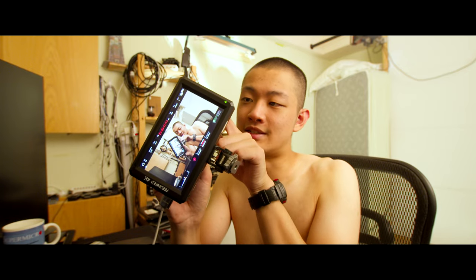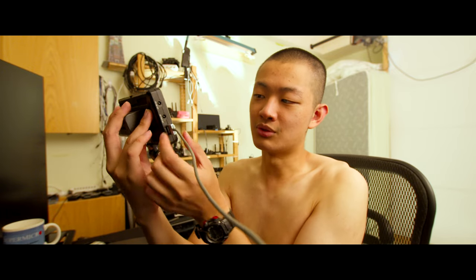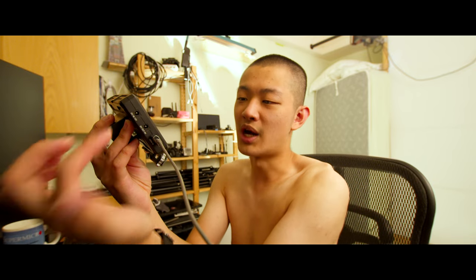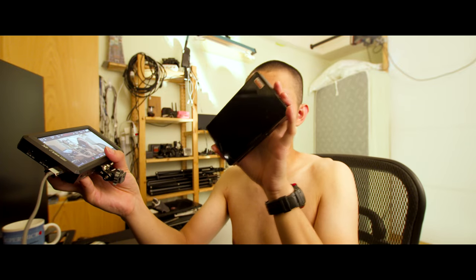So this is my old FIO World monitor — this is the F6, a 5.7-inch monitor. But the only problem is we just have one HDMI in. There are no loop out or that kind of stuff, so I cannot loop out a video to transmit to a video transmitter. That's why I bought this FIO World F6 Plus version 2.